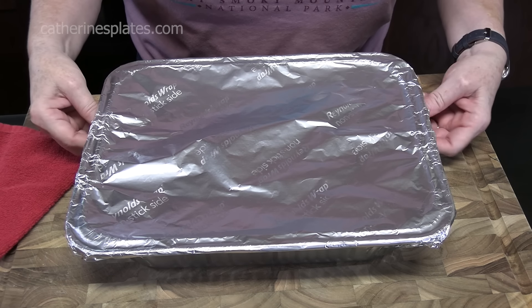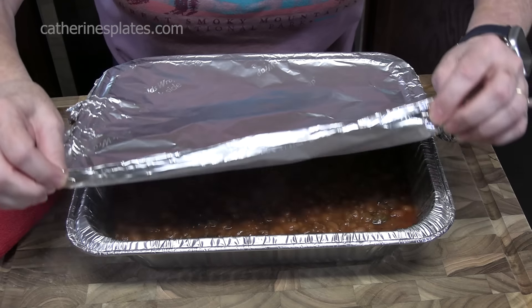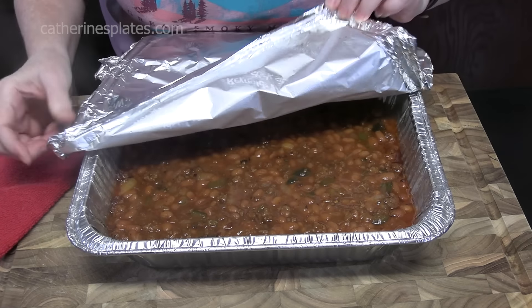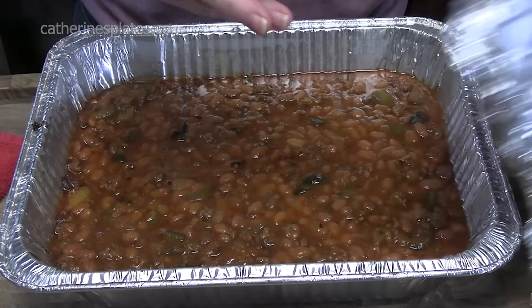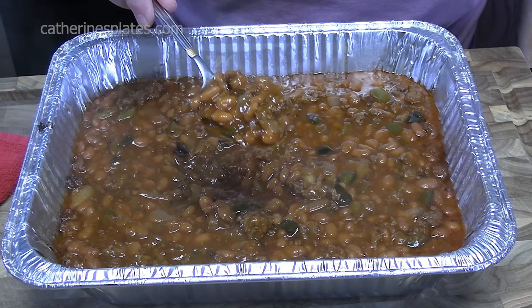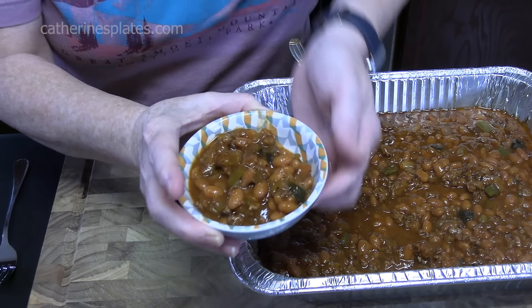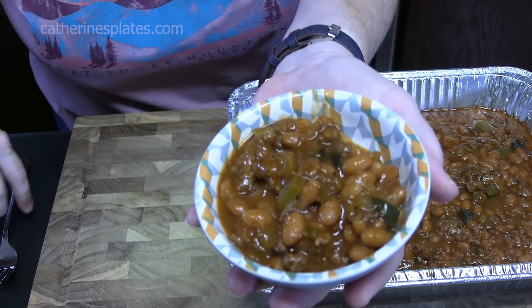We're going to place this in our oven — it's been preheated to 350 degrees. We're going to bake this for 45 minutes to pull all those flavors together. Just pulled this out of the oven — make sure you release your foil away from you. Oh, it smells so delicious. I'm going to plate up a little bit of this and give it a try for you. Those flavors, they just meld all together.